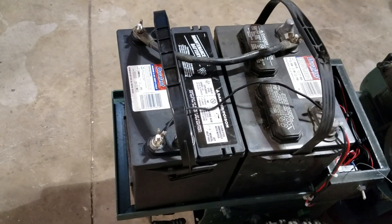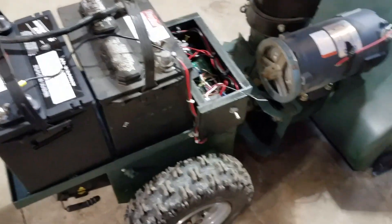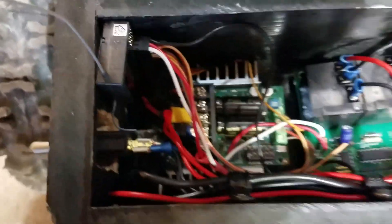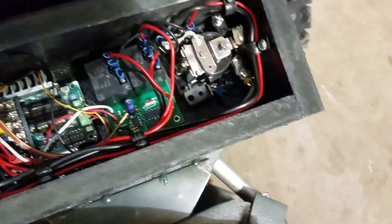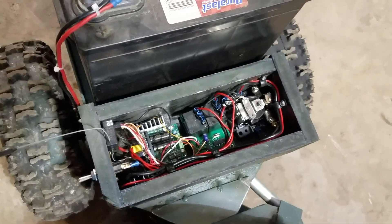I've got two marine deep cycle 12-volt batteries in series, giving me 24 volts. I've got that going through a toggle switch — I had to buy a 15-amp toggle switch from Grainger. I'm using a lot of amps on the motor for the blower, so I bought a 30-amp, 24-volt relay to put in there. That was to run everything, because I shorted out my first couple of toggle switches — it had way too many amps.